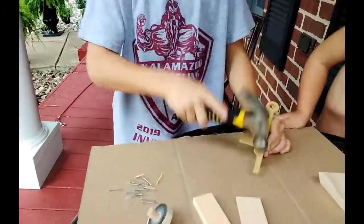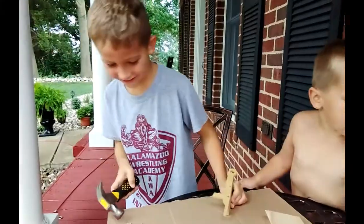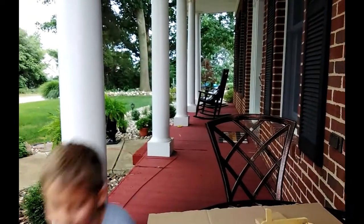Liam has already got it started. As you can see, he's hammered it. And we're on our front porch, hopefully not going to get struck by lightning because it's thundering right now, and you guys can probably hear that.